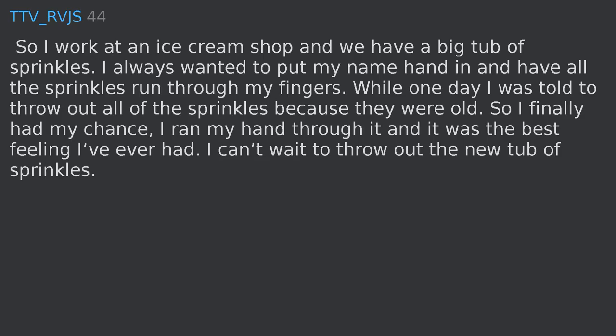So I work at an ice cream shop and we have a big tub of sprinkles. I always wanted to put my hand in and have all the sprinkles run through my fingers. Well, one day I was told to throw out all of the sprinkles because they were old. So I finally had my chance. I ran my hand through it and it was the best feeling I've ever had. I can't wait to throw out the new tub of sprinkles.